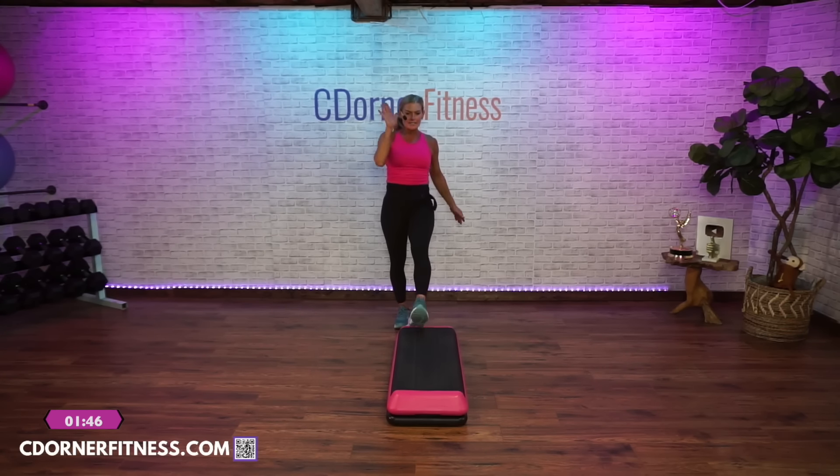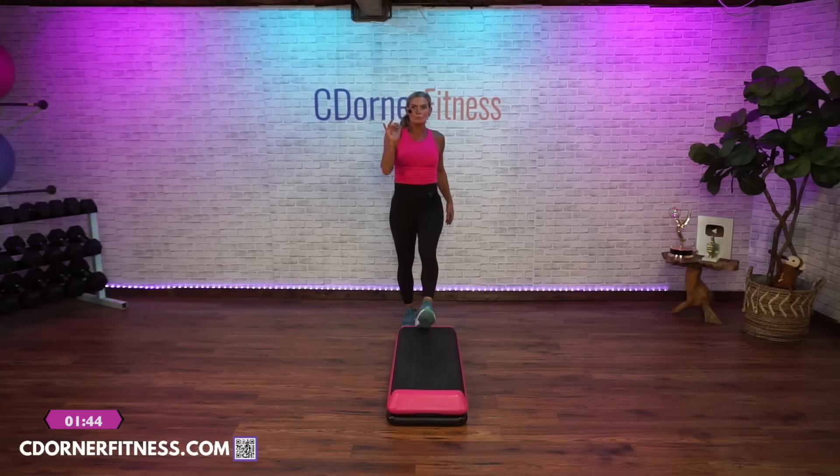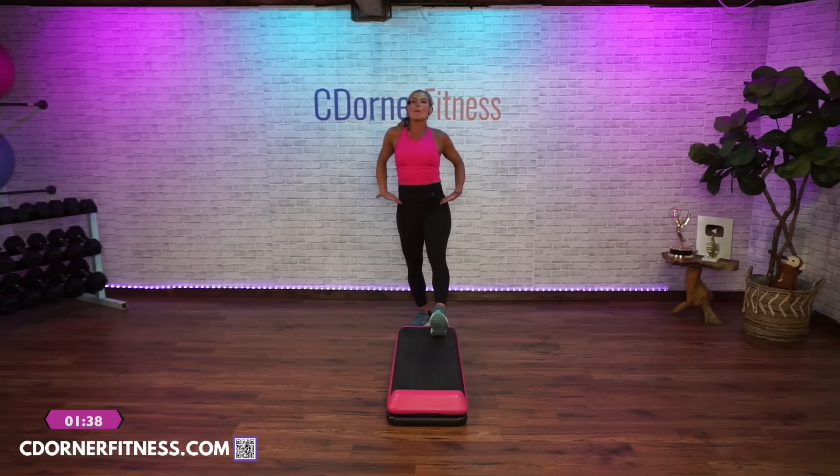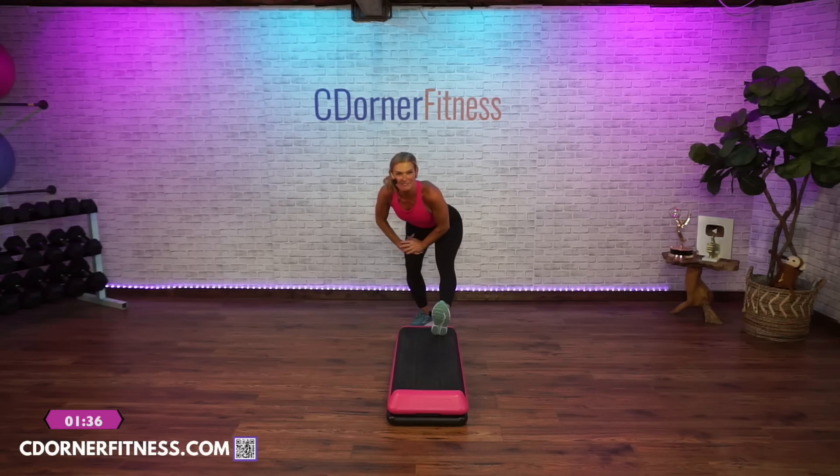Heel taps in front, heels up, up. Come on. Four, three. Right heel goes up and holds. Now push your hips back, hands on your left knee. Thank you, Norma.